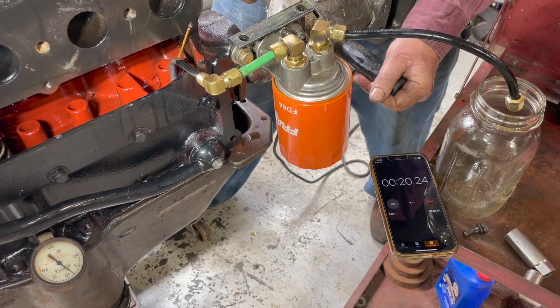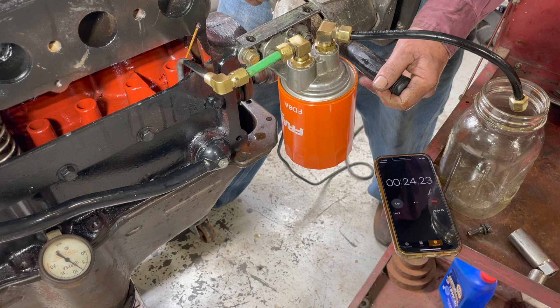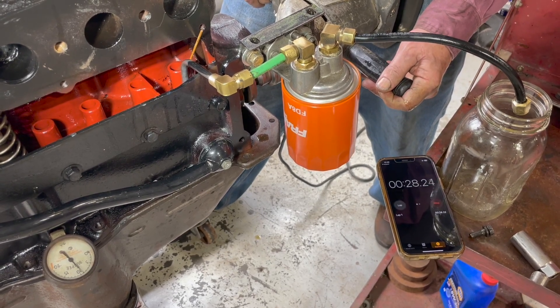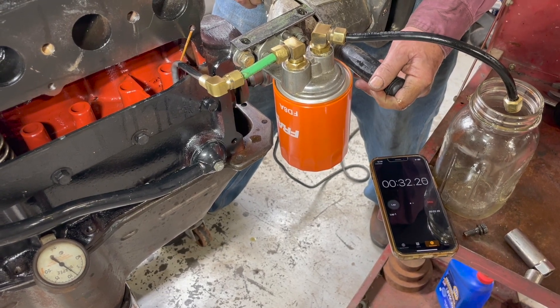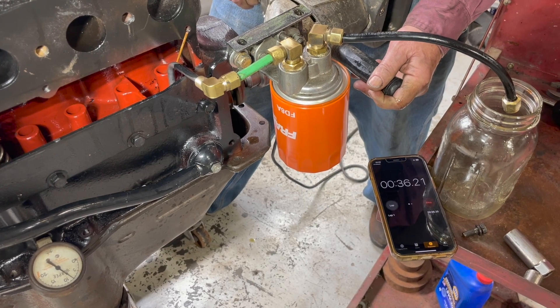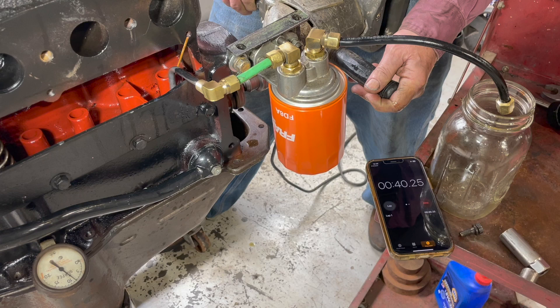We've got about 20-pound — 10-pound oil pressure. Like I said, the pump was completely dry. The oil filter was completely dry. We're turning the cam at 450 RPM.